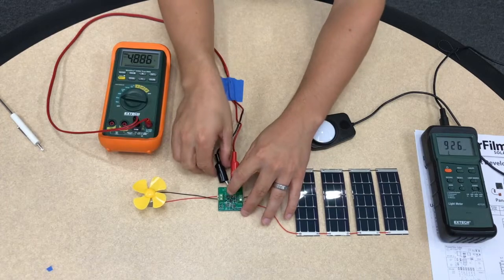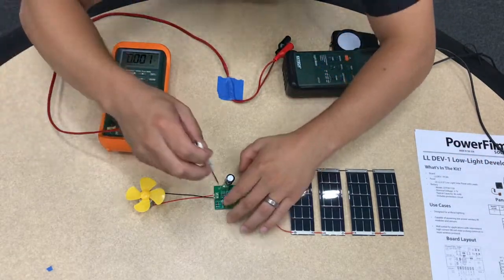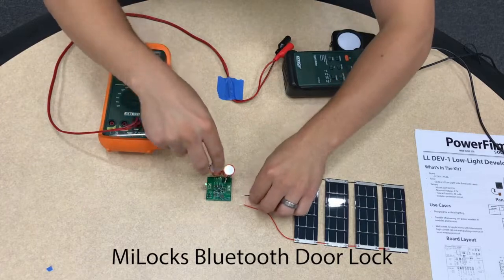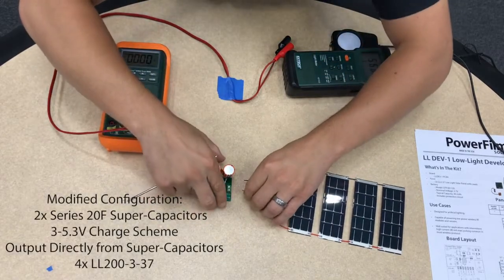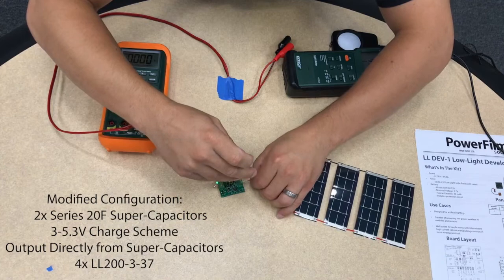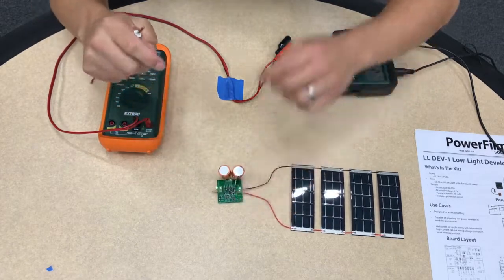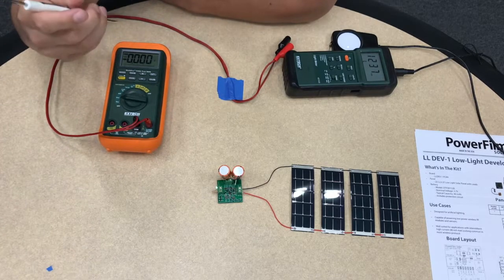Next we are going to look at the door lock application, which will use the same panels. This setup was configured to charge two 10 farad super capacitors, which are able to provide the high output current required by the door lock. Since the output current is a little bit higher than what's rated for the output terminals of our board, we are going to power the door lock directly using the super caps. I have a light connected here that's set up to indicate when the super caps are above about 80% charged.